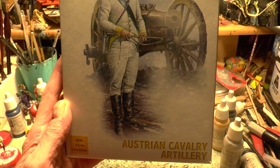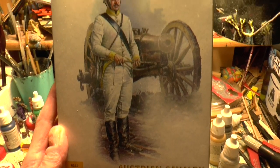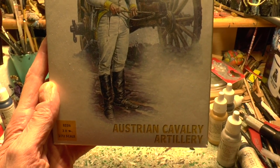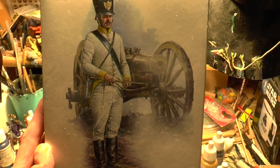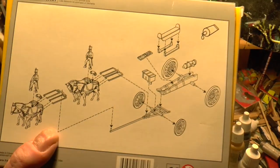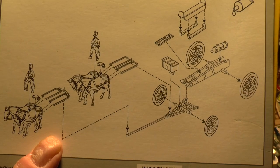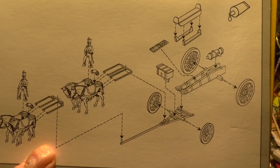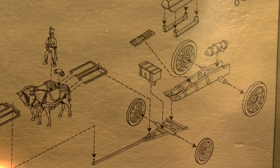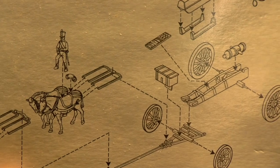I'm just going to do a couple of videos and this one's going through what I'm doing. I'm actually doing the Hath Austrian Cavalry Artillery - very strange they are too. You get four horses and a very interesting limber arrangement, which is a pretty nice limber actually, and a strange little howitzer gun, so you could change them if you have spare guns.